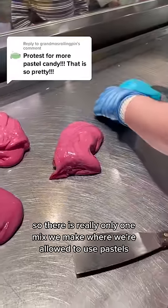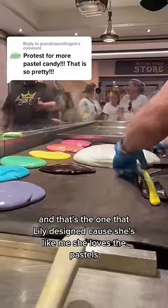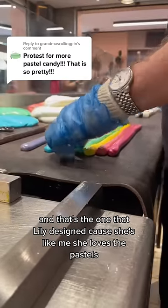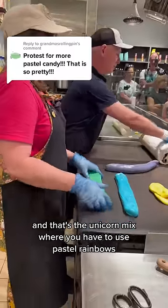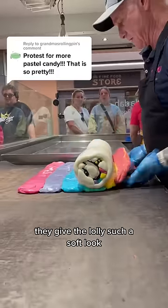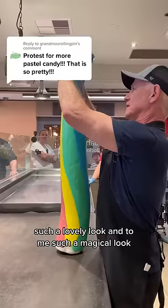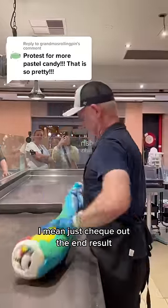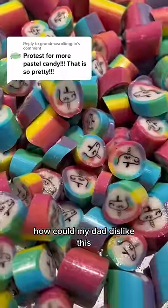There is really only one mix we make where we're allowed to use pastels, and that's the one that Lily designed because she's like me. She loves the pastels, and that's the unicorn mix where you have to use pastel rainbows — I feel like that's just the law. They give the lolly such a soft look, such a lovely and magical look. I mean just check out the end result. How could my dad dislike this?